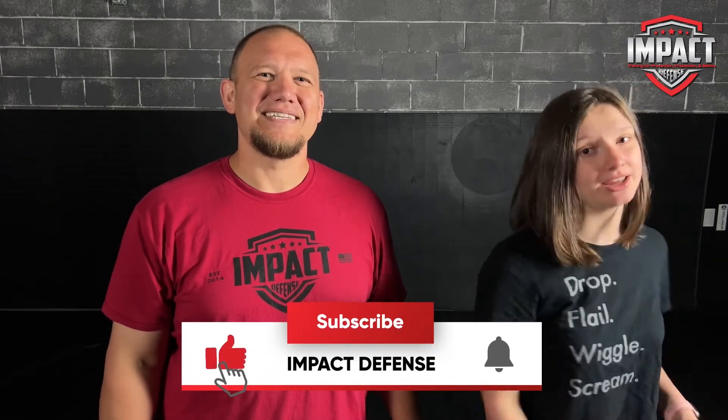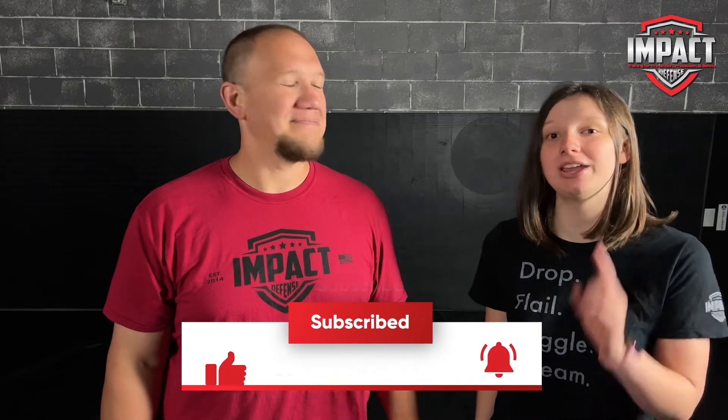Thank you guys so much for watching this video. Go ahead and smash that like button, subscribe, and click the bell notification so you get alerted every time we upload. See you in the next one!